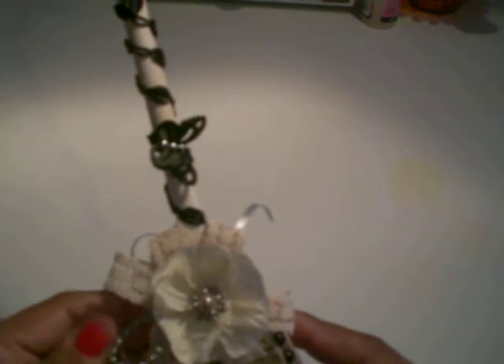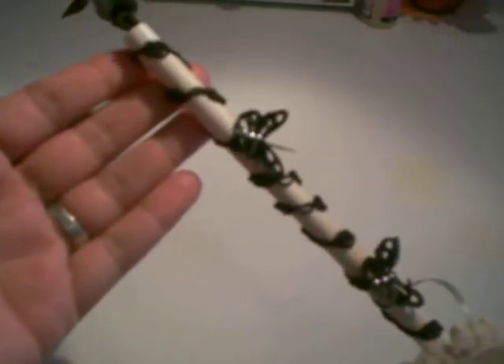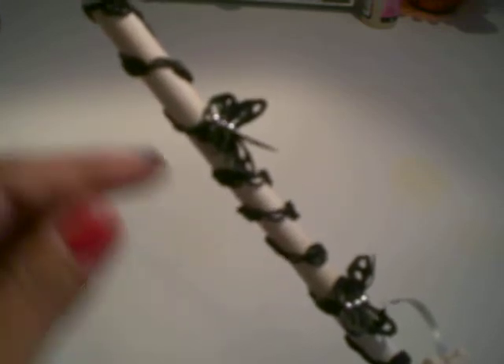Hello everyone, I have a video response to JB Lady Scrapper 48's alter spooner fork challenge giveaway, so this is my entry for that challenge. I used a wooden spoon — you can see it back there — I painted it white with acrylic paint, and I used this black trim here from Hobby Lobby.